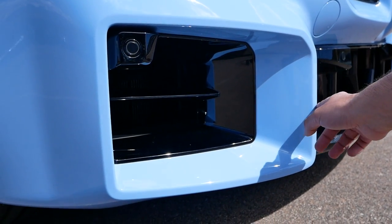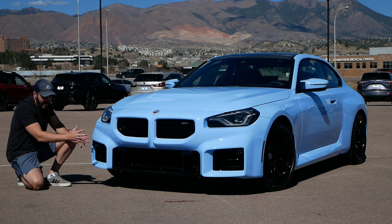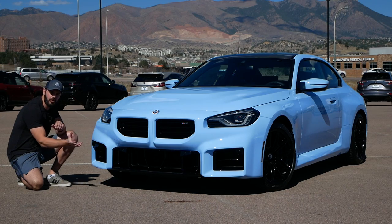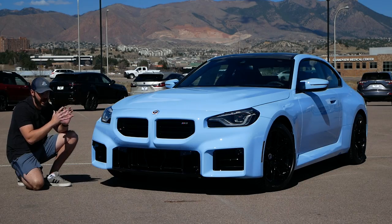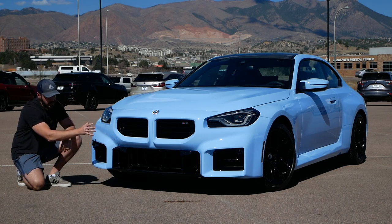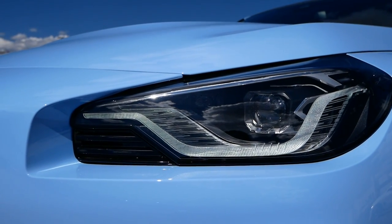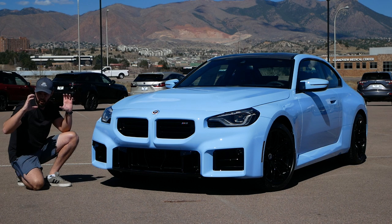The squared-off design language in the front actually follows along to the side and rear, so at least they applied the same style throughout the entire car. I really like the integration of the kidneys — these feel like more naturally sized kidneys. We have one single headlight bulb in the headlight itself, which is sort of an homage to the BMW 2002, which also had single round headlights in the front end.